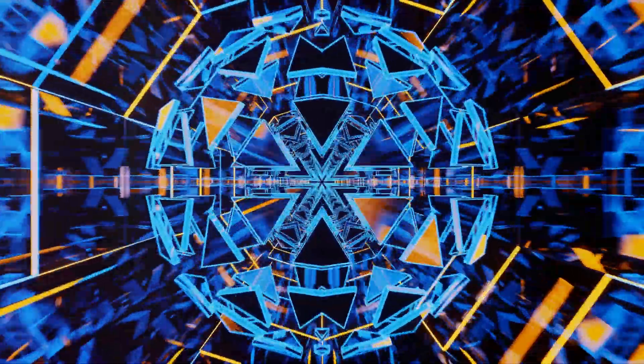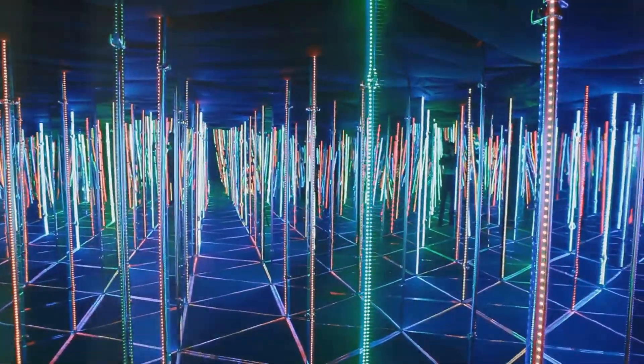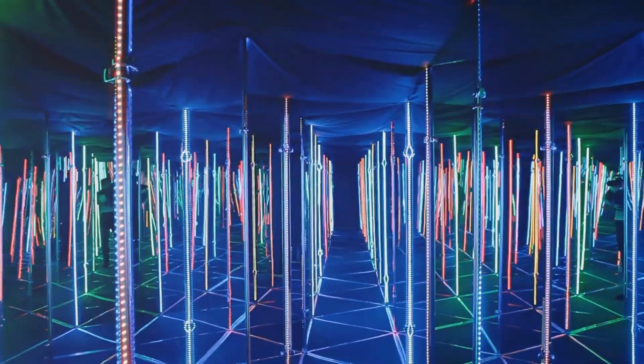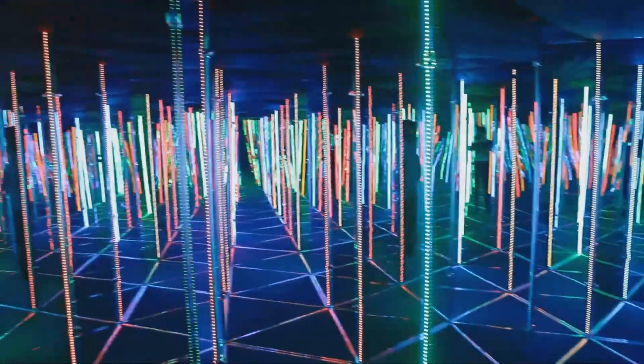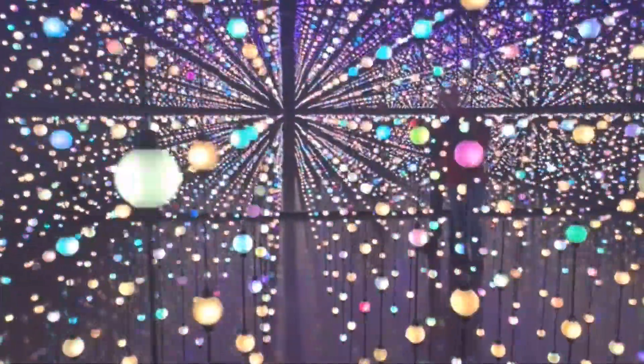A simple yet mind-blowing project that will impress anyone who sees it. Infinity mirrors are not just visually stunning, but they're also a fantastic way to learn about light reflection and perception, and more importantly, the fundamentals of geometry. So grab those materials and get started on your own infinity mirror today.